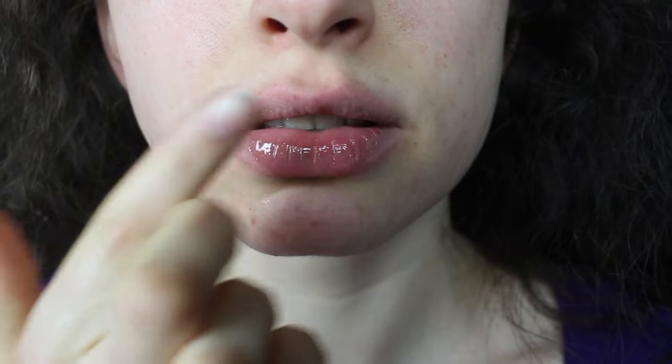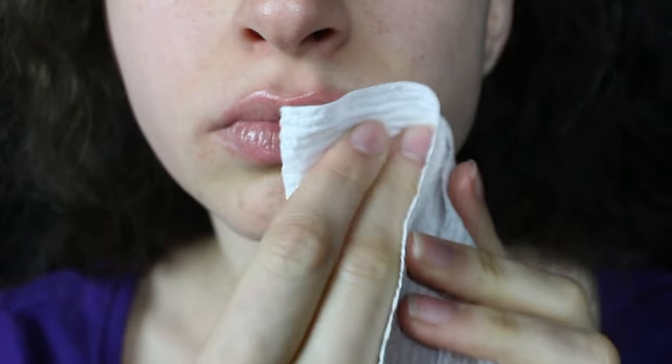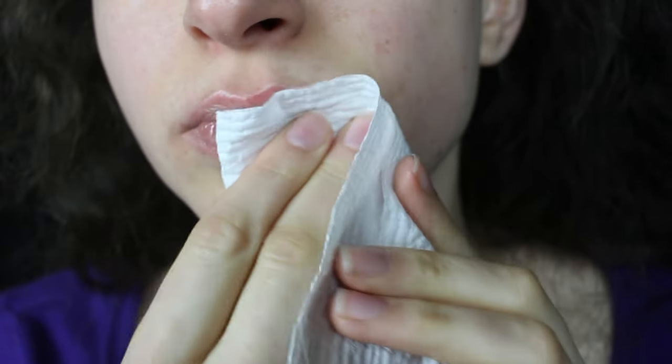I'm using a lip primer here. After letting it sit on my lips for a few minutes, I gently pat off the excess using a paper towel and I'm ready to paint.